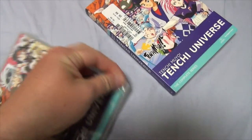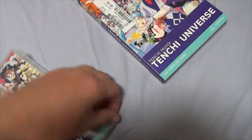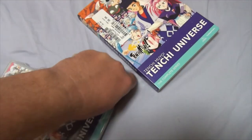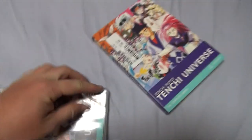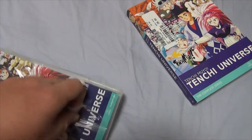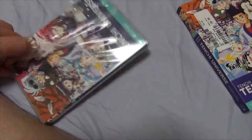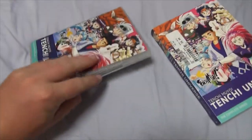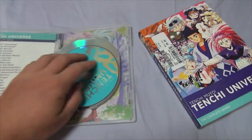There we go, got it. Let's open it up — oh, there it goes. Made it sound like I was breaking the box in half or something. I wasn't breaking it in half. Let's open it up. Yay, all the discs are intact. Huzzah.